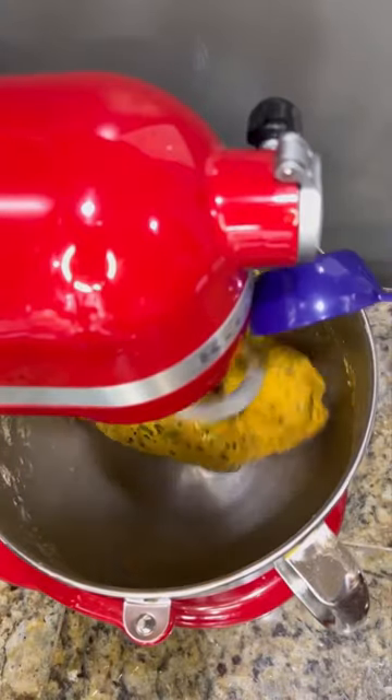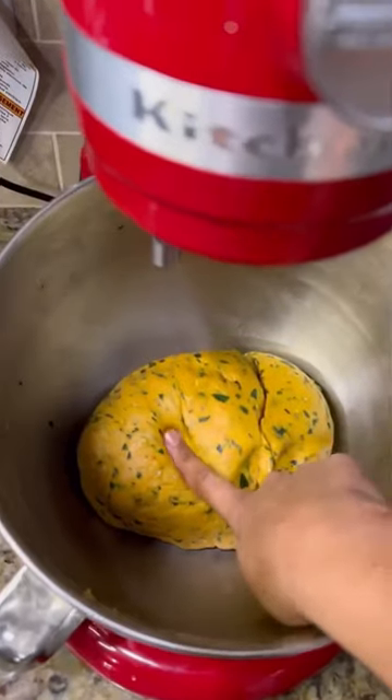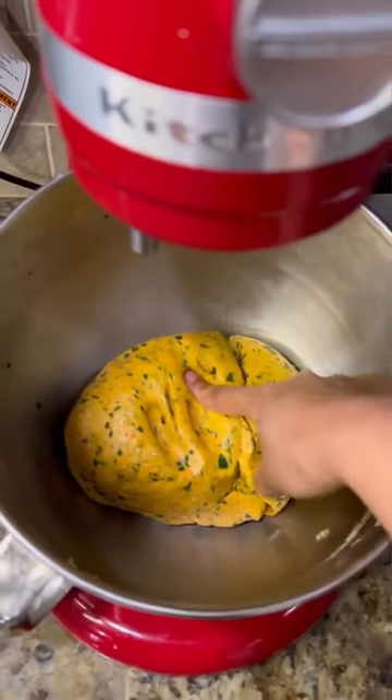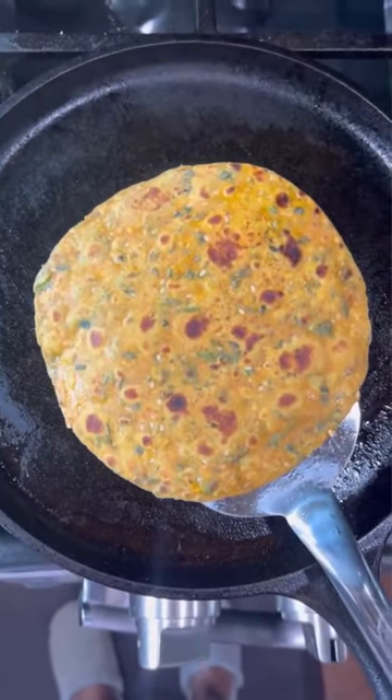Add a little bit of oil at the end to smoothen out the dough, and there you go — your perfect thepla dough is ready to be rolled. Comment below if you have any queries regarding this video, and happy cooking!